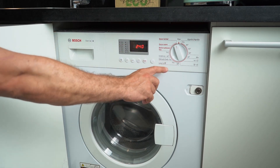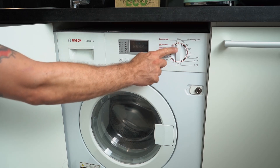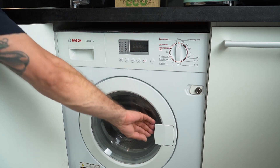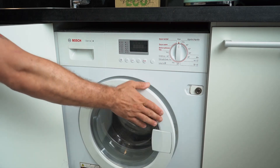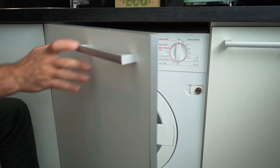Once the drying is over, make sure to switch it off first — take the wheel and put it back to the stop position. As you can see, there's no more light display, no more information, the washing machine is off. Open the main door slowly, take everything out, and make sure to close both the drum door and the main outer door.